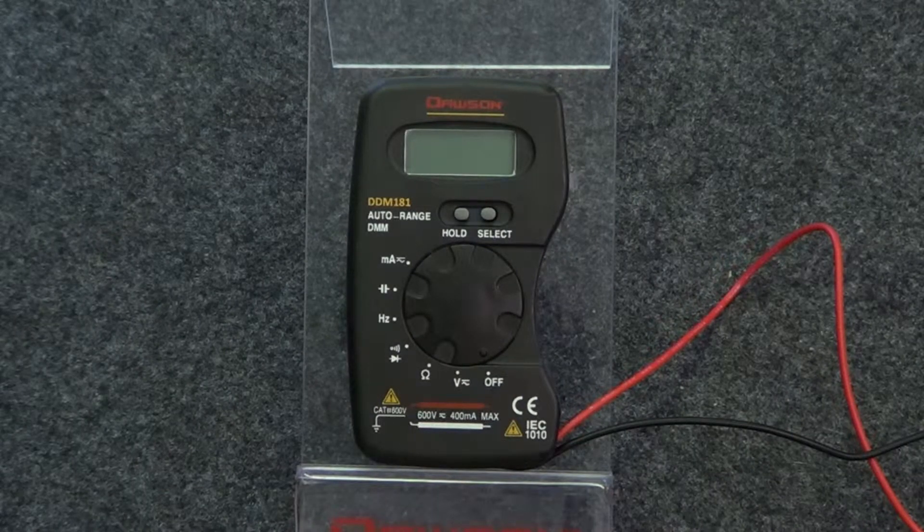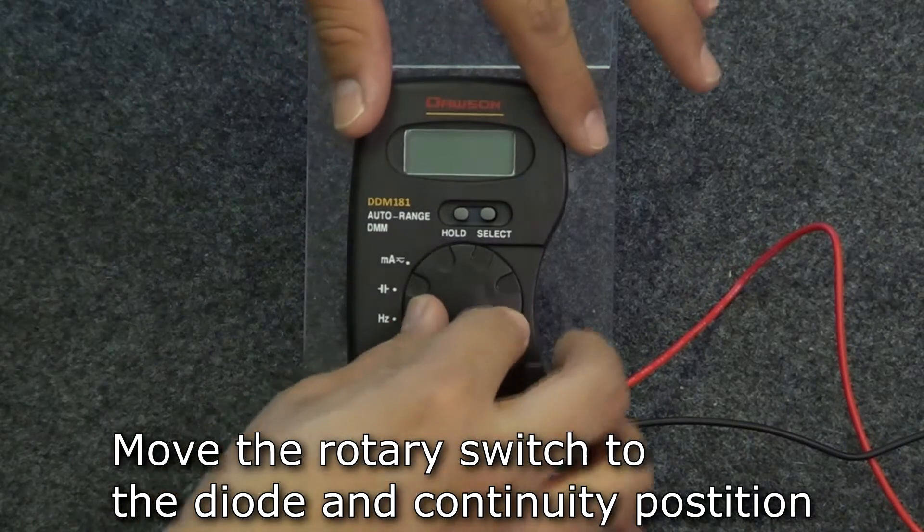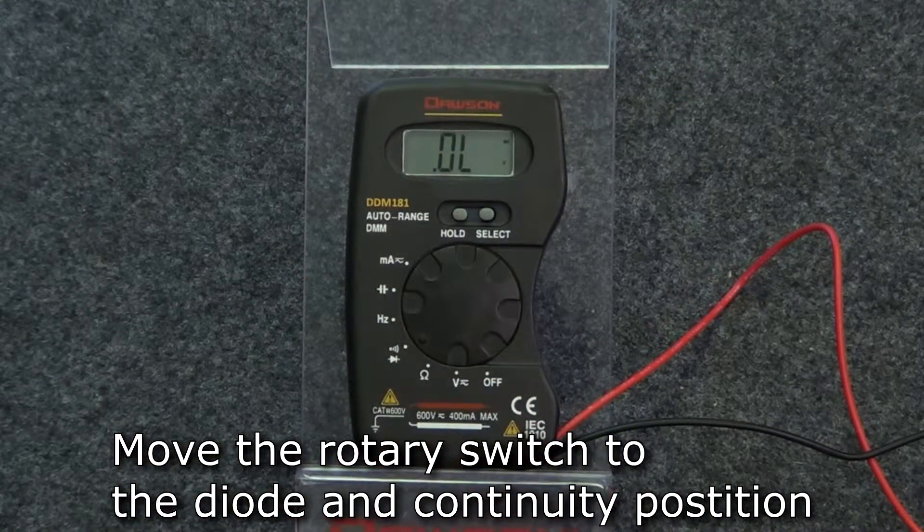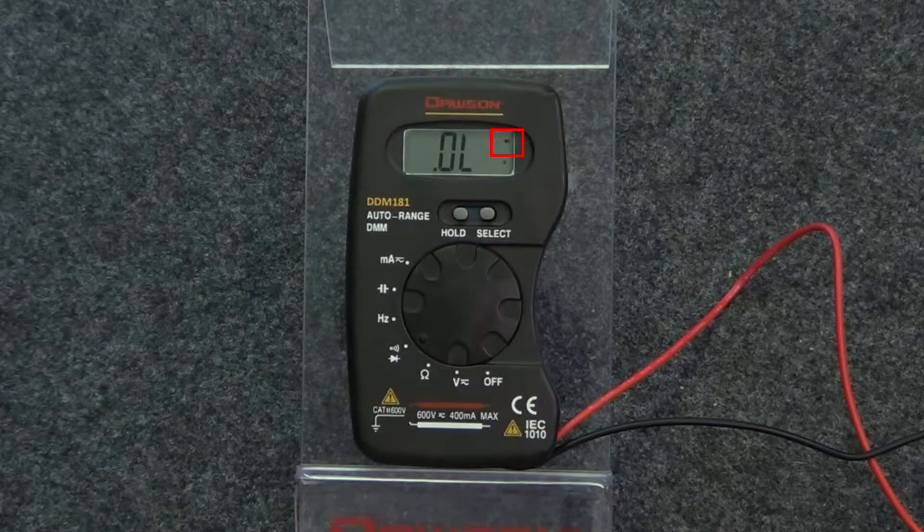The next modes are diode and continuity. Turn the rotary switch to the third position. The default mode is diode mode, indicated by the diode symbol in the upper right corner of the display.